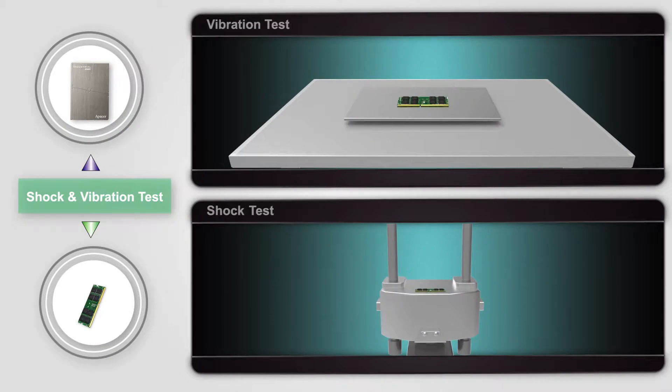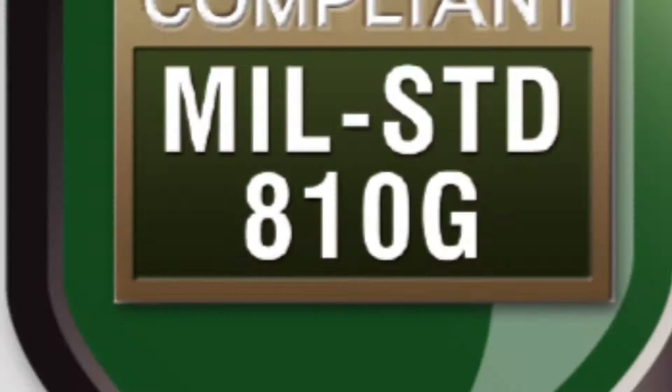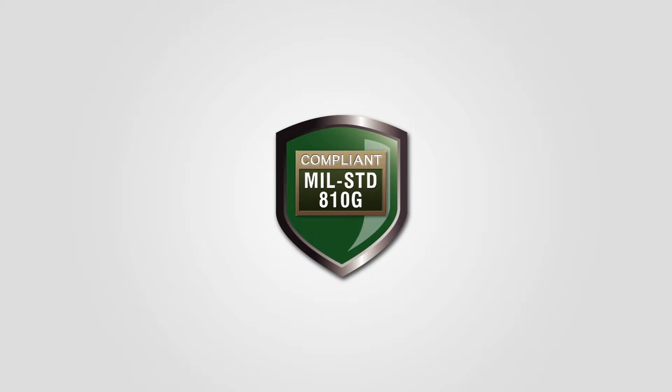This technology can reinforce shock and vibration resistance. Our products are compliant with the U.S. military standard MIL-STD-810-G.